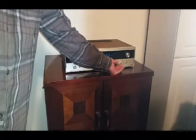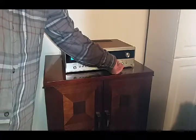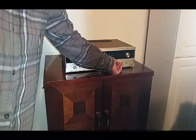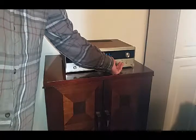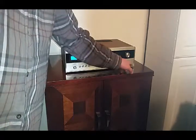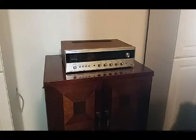It almost sounds like the speaker is going. In fact, that's what I thought — it might be that first. Through the headphone output, the sound is clear on both left and right channel.